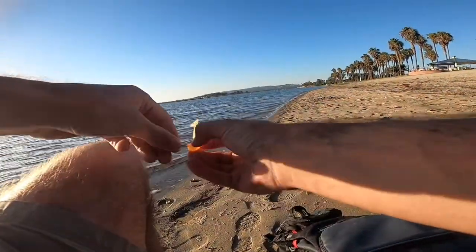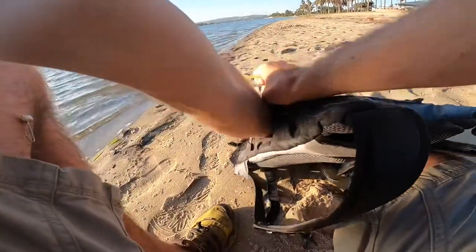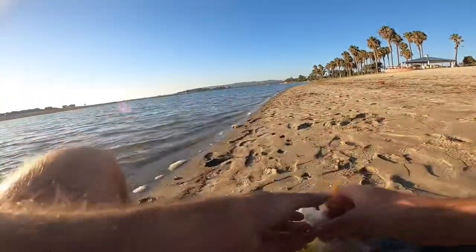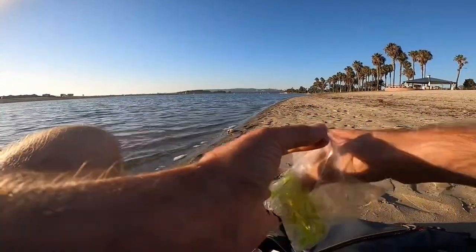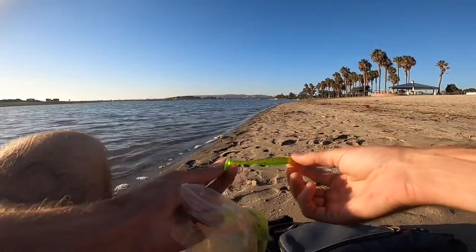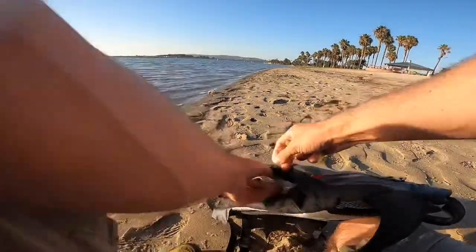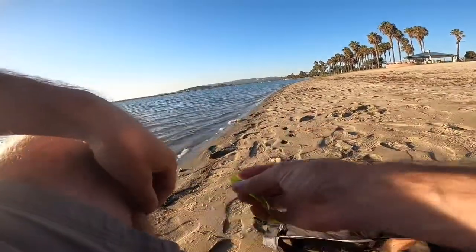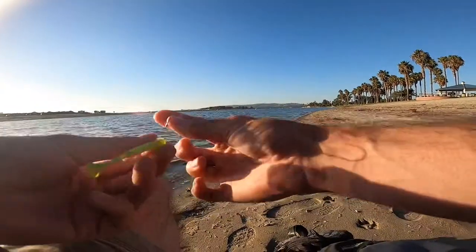We're gonna switch out from the shrimp and switch up to a small little swim bait to try to cover a little bit more water, a little bit quicker. All I brought was a little four-inch chartreuse with black pepper flakes swim bait. Should get bit just fine. Still got the little net head, but we'll just fish this guy across the bottom and see what we can get bit on.